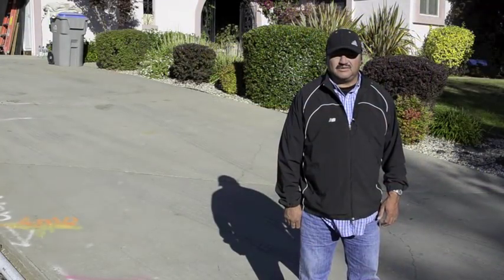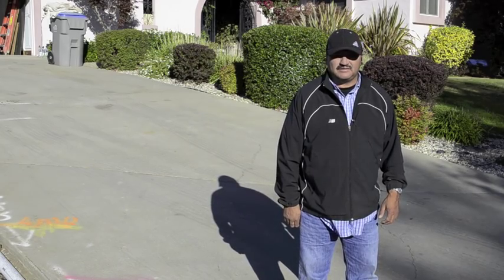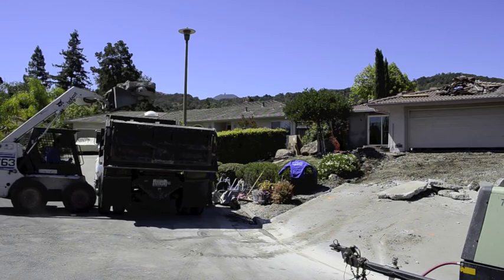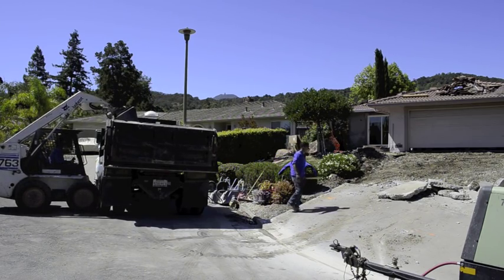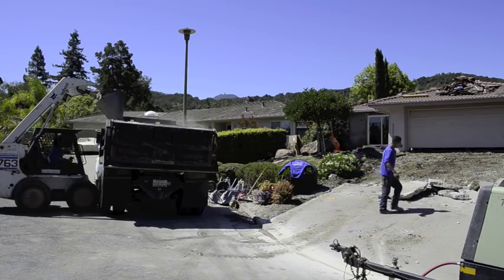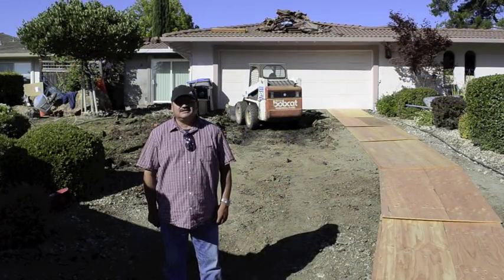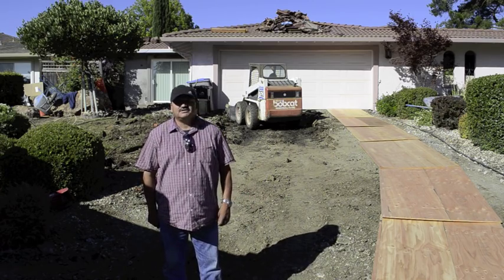Day one, we're going to start demo on this concrete. We're going to replace this driveway with interlocking pavers. Demolition has been completed — the next step is to excavate. We're going to dig this driveway down about 12 inches.